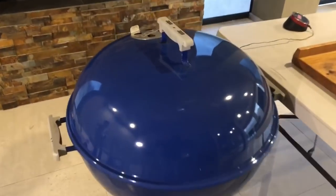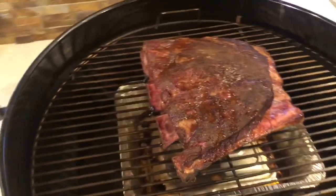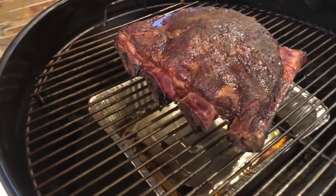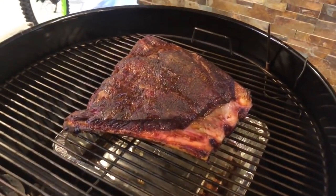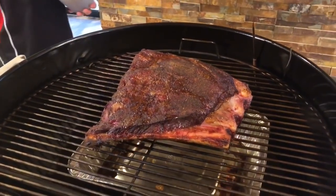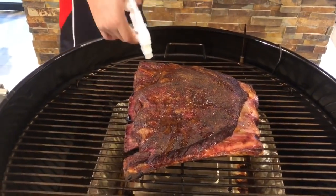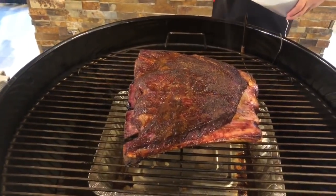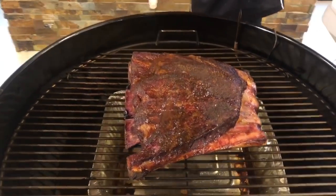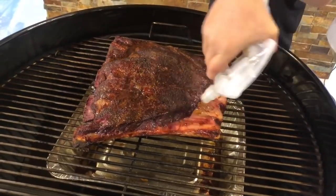Six hours. Let's have a look. Beautiful — the bones are starting to come out. Looking good, still fuelled up. I'm going to give it one last spritz — this is probably the last one. On the next hour we'll start checking for temps. We're going to chase around the 200 mark — 195, 200. Not too fast with the temperature, as long as the probe goes in nice and tender.